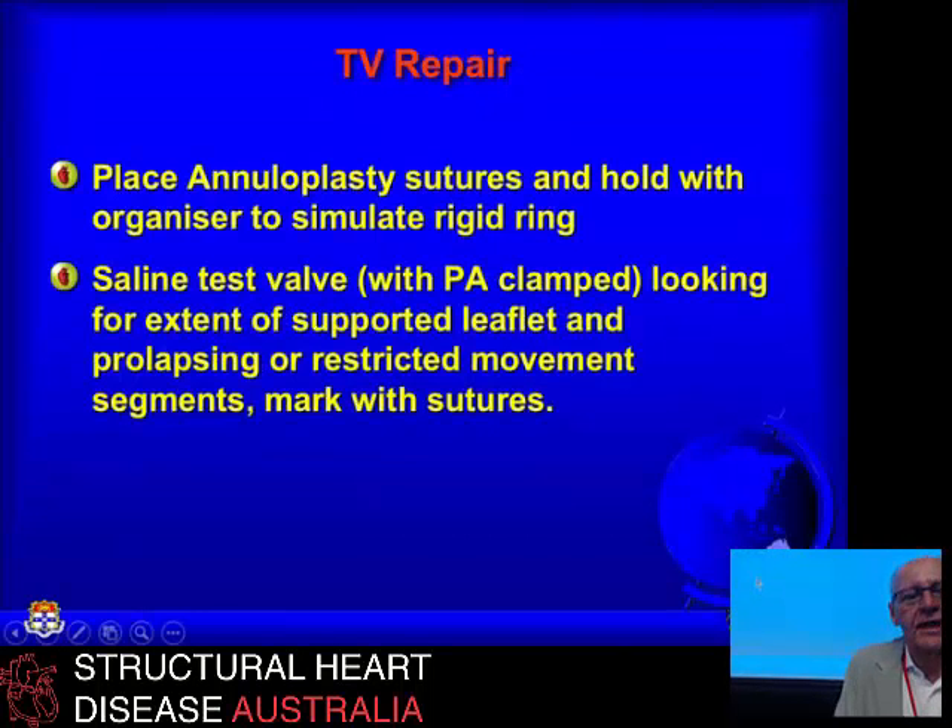In the repair technique, the approach should be: if you're simply repairing the valve for annuloplasty, you've got to distribute the sutures so that you asymmetrically reduce the annulus to reflect the way the annulus has dilated. So you get maximum reduction in the region of the posterior leaflet, much less reduction in the region of the anterior leaflet, and no reduction in the region of the septal leaflet. That will give you the best combination of leaflets covering the whole orifice while still getting a good-sized opening. The saline test — instilling saline with the pulmonary artery clamped — is very helpful.